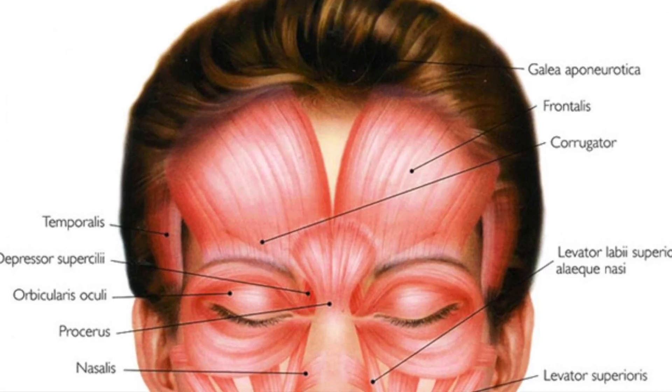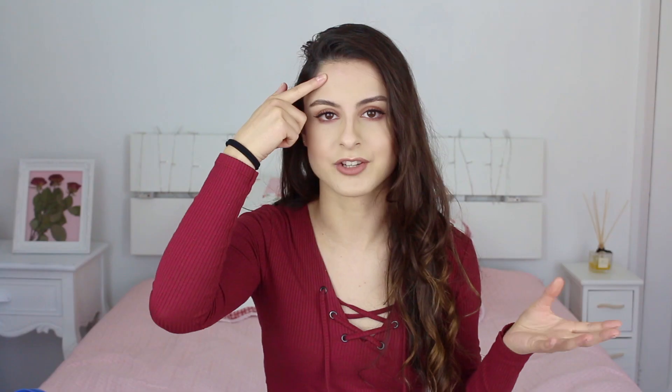The first muscle we learn about is the frontalis. This is the frontalis — it's the front of the forehead, that's how I used to remember it. The action it does is it raises the eyebrows.